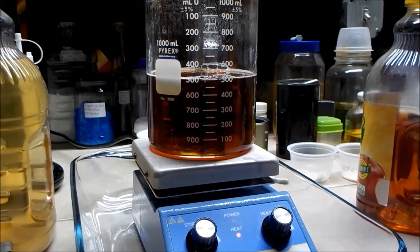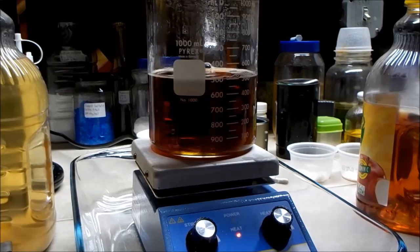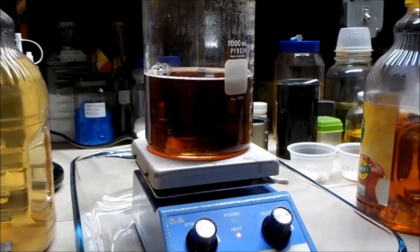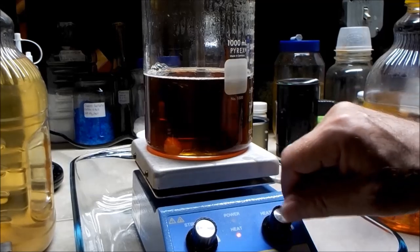It's reduced down to about 500 milliliters again and I'm noticing that there are some crystals that have formed — tiny needle-like ones floating around in there; the camera may not be able to see them. At this point I'm going to turn off the heat, let it cool down, and see what crystals may form when it cools.